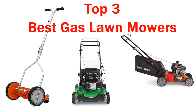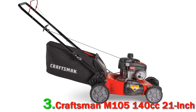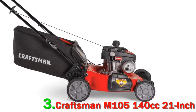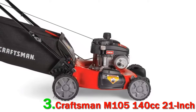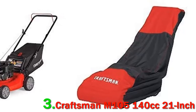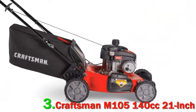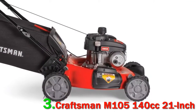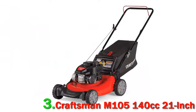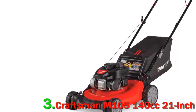Top 3 Best Gas Lawn Mowers — Number 3: Craftsman M105, 140 cubic centimeters, 21 inch. If you are a newbie, you won't have even a single idea what these are and their uses. When cutting or trimming the grass from your lawn, these mowers are the upgraded versions of previously used small technologies for grass pruning. We hereby present you with the Craftsman M105 review.